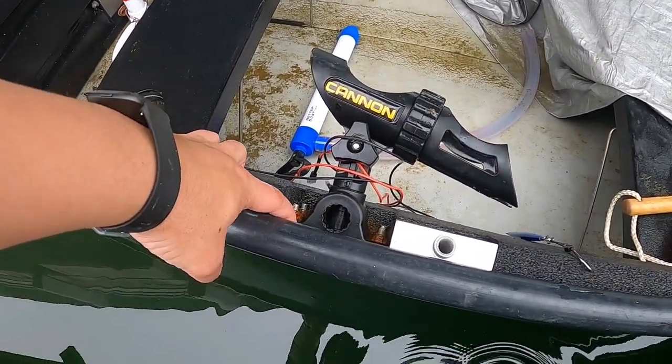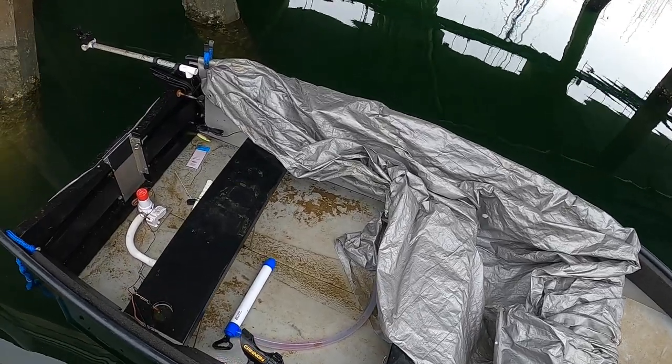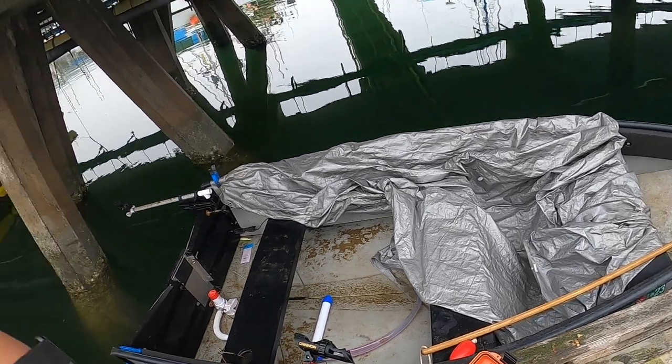My rod holders — oh man, I need to take a wire brush to them and see if I can salvage them. I think I might just take it over to the dock and scrub it clean. What do you guys think? Take it to the dock, scrub it clean, get everything out.